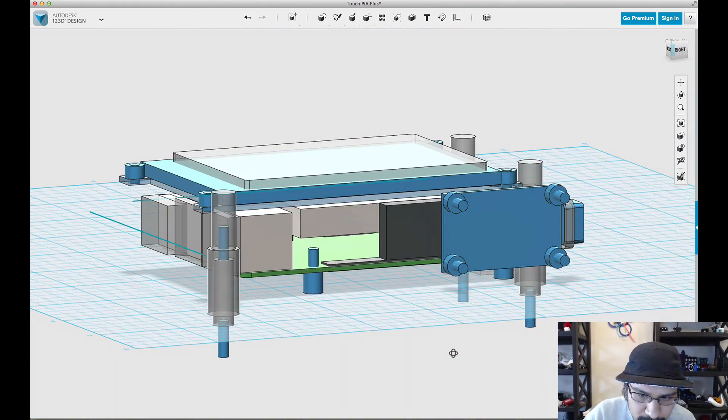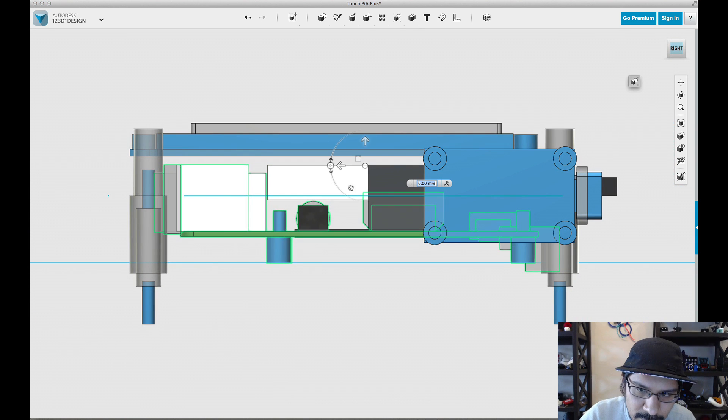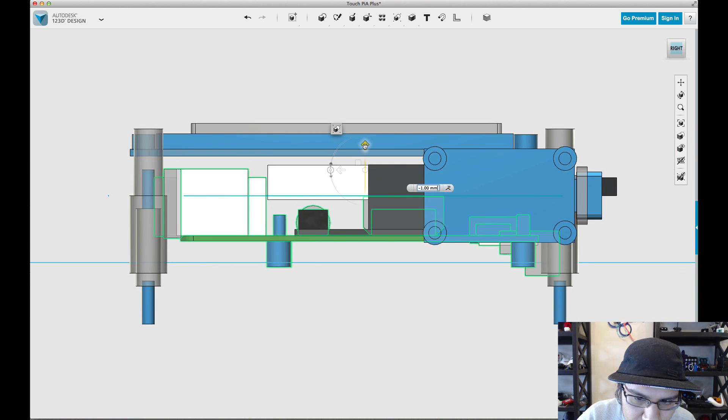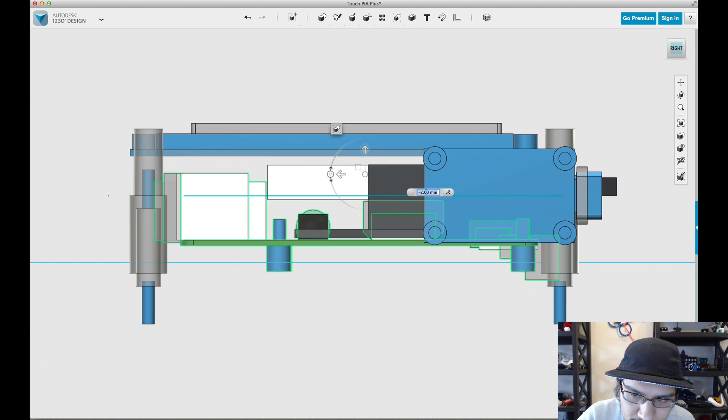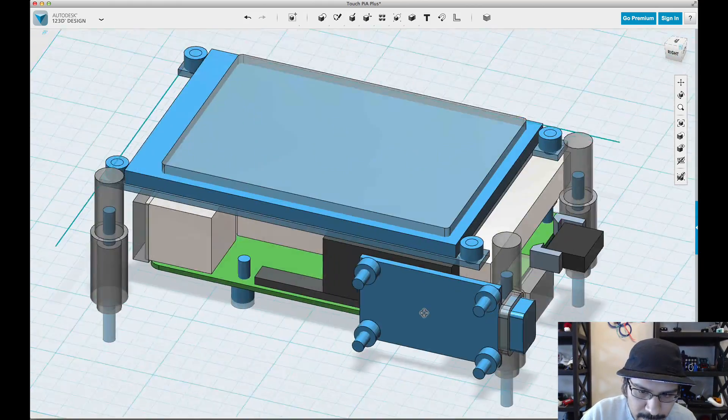Another thing you'll notice is that the component is a little bit too high — the B-plus is a little too high — so we'll move it down by a millimeter. Just wait a second when you select it, because it takes a little bit to select all the parts. Looks like I need to change it to 1.5 on the Z. Hit enter. Okay, it's looking better.